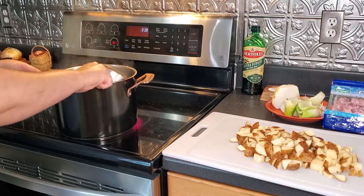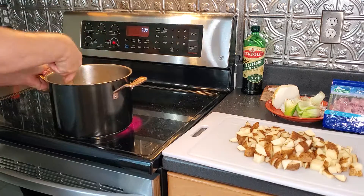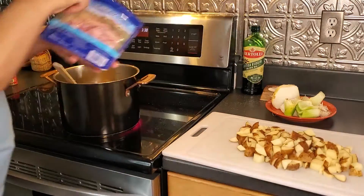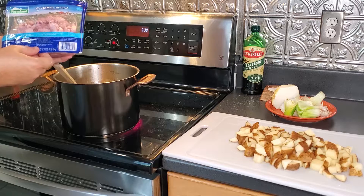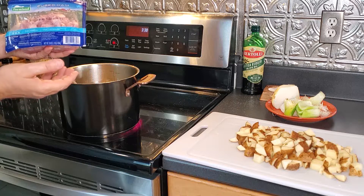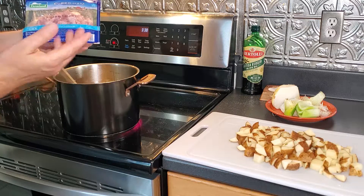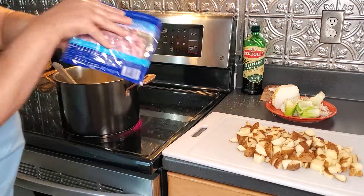Flour in. Let that cook out a bit and then I'll add in the broth. I'm going to add our ham in toward the end — I won't be using this whole pack so I'll have some left over. I had the intention of cutting my own ham but this was cheaper, so I went ahead and got that. I'm going to put that in toward the end.